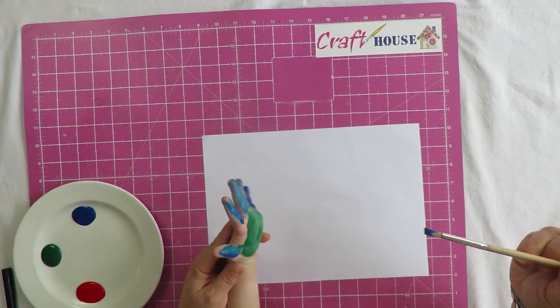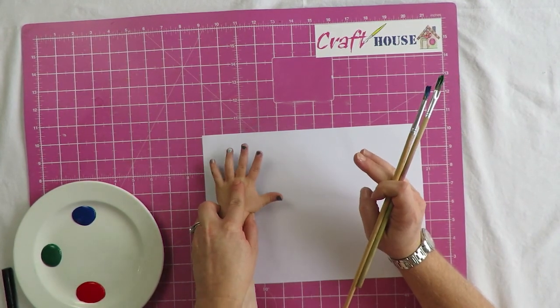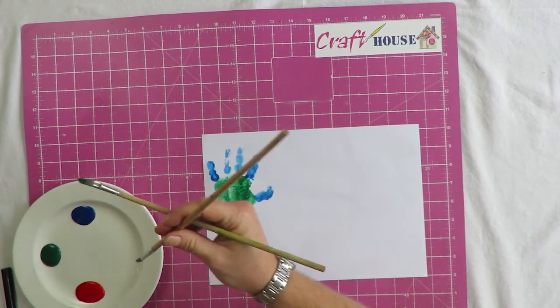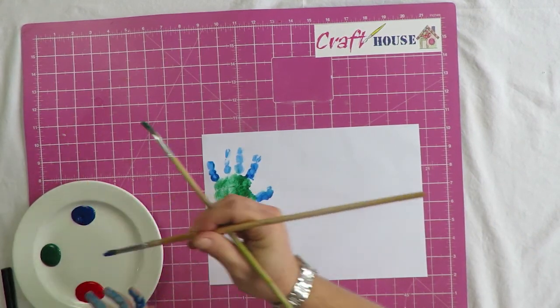Okay, are you ready? One, two, three — and lift! Now we need to do it again, so let's put blue on the fingers.